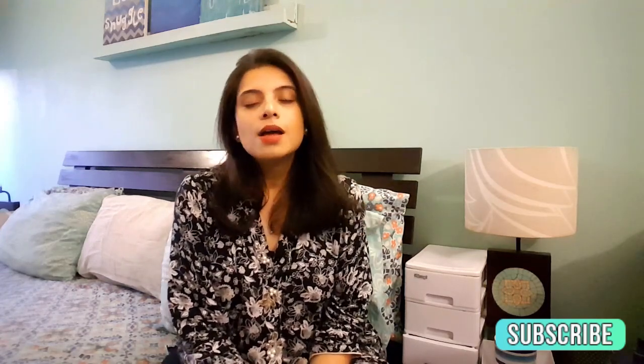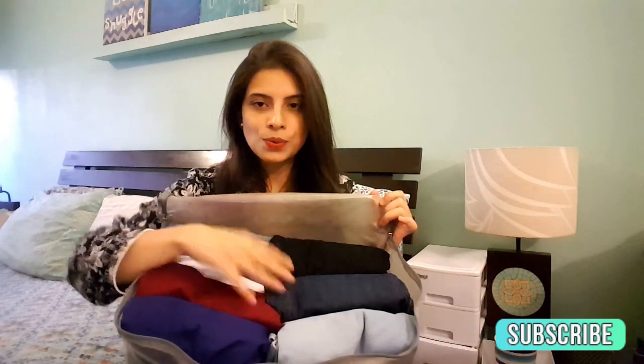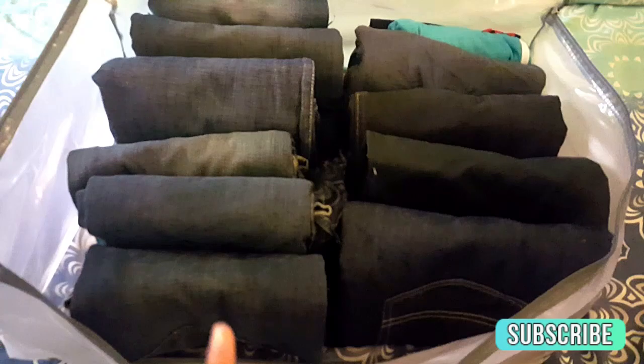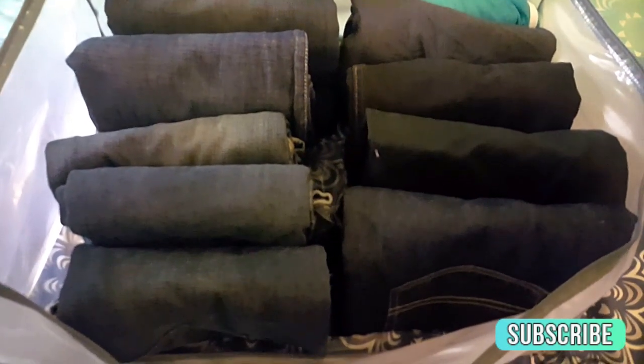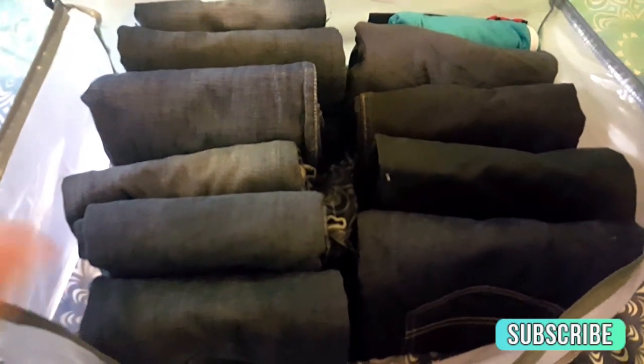Now that you know how to perfectly fold, how do you store and organize them? I use these zipper storage bags — and as you can tell, I'm quite the labeling freak. I'll unzip one to show you. There you go — perfectly filed, folded, and stored. The same way I've done for Emmett's. These are Emmett's jeans, and even after him taking a few out, the remaining are standing perfectly straight — they're not falling over.